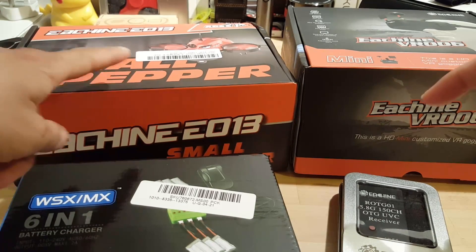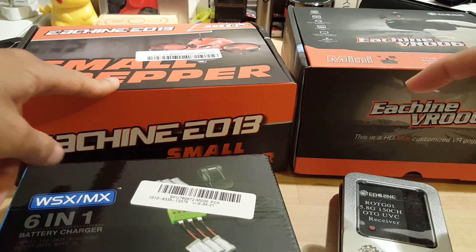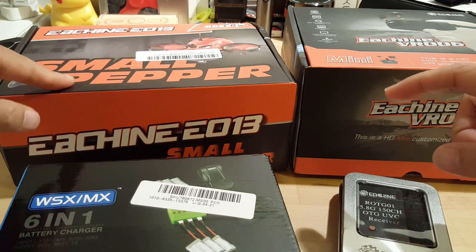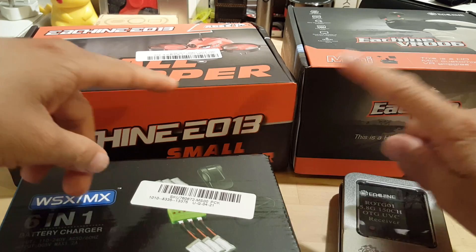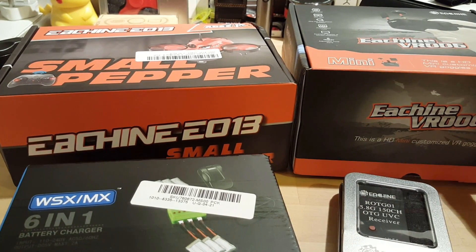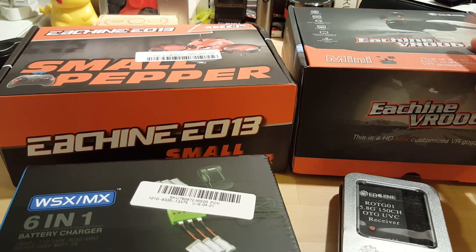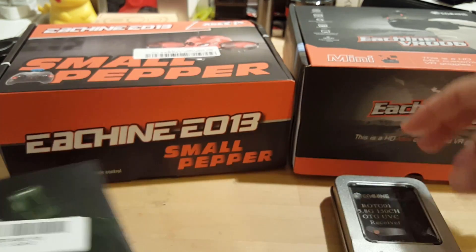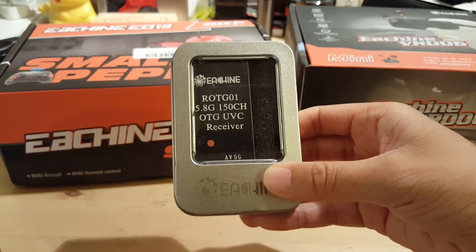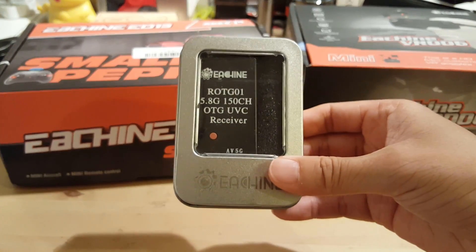We have here the small pepper Yixin E013, and this is the actual drone itself. It comes with the controller, and we also have the Yixin VR006 FPV goggles. We also have a battery charger, and the other item is a receiver — I'll explain this later.